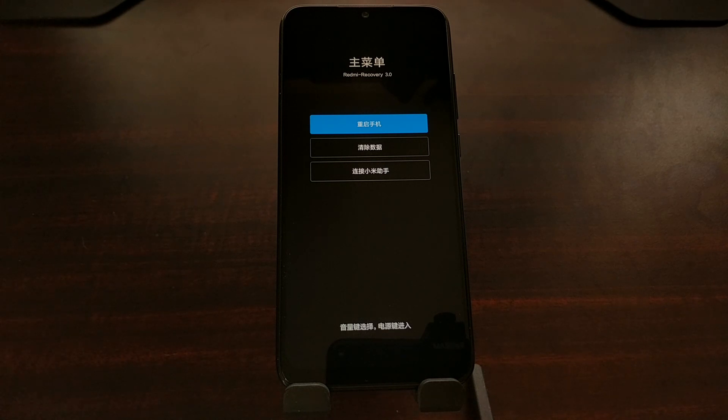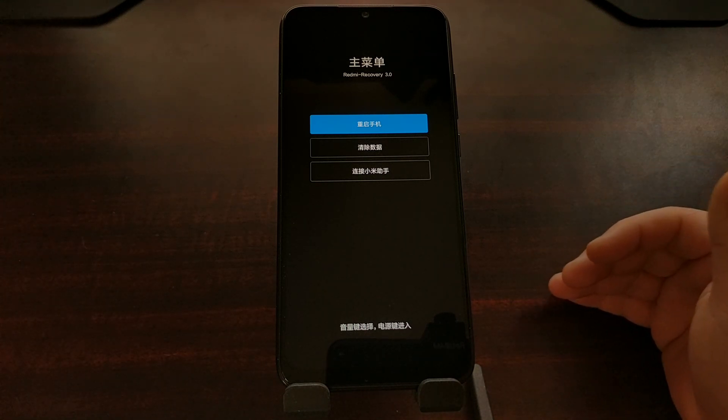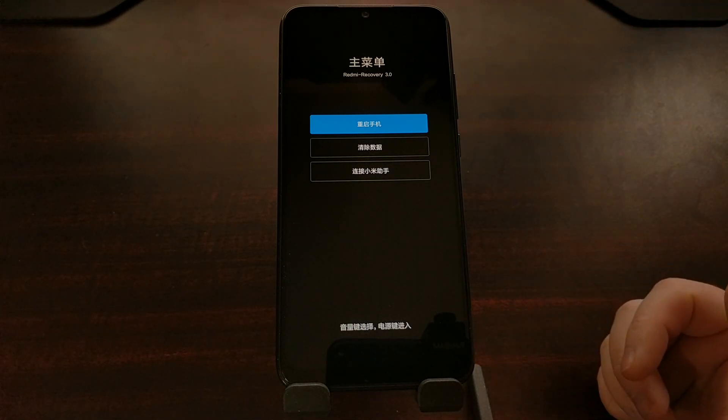Now right here, even though we have the English language selected within MIUI, if you have imported this device and are running the Chinese version of MIUI you're going to get Chinese language in the recovery mode. There are three menu options here.